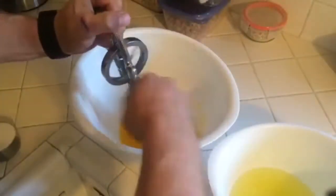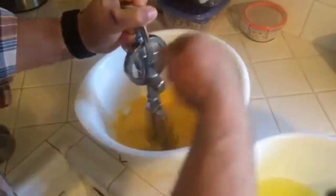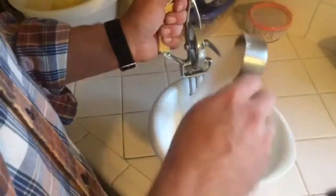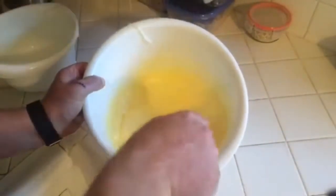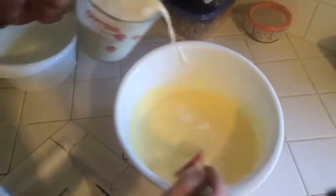Add a half cup of sugar to the yolks while beating, then set the yolks aside. Beat the whites until they're stiff. After they've been beaten, add a quarter cup of sugar to the whites and mix it in. Fold the whites into the yolks, then add two cups of heavy whipping cream and two cups of milk.